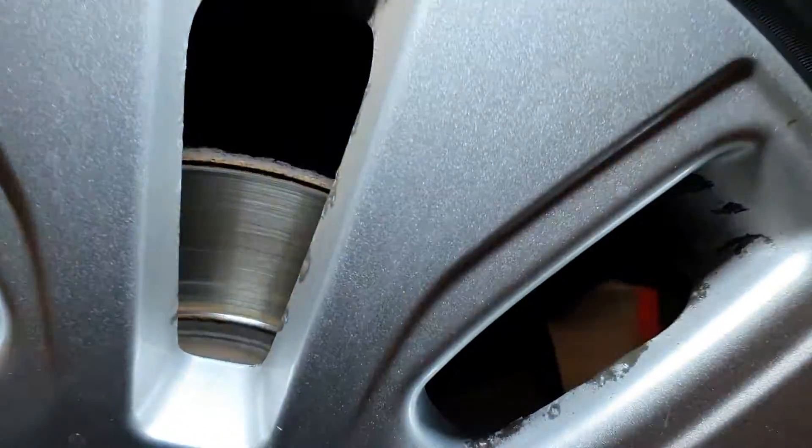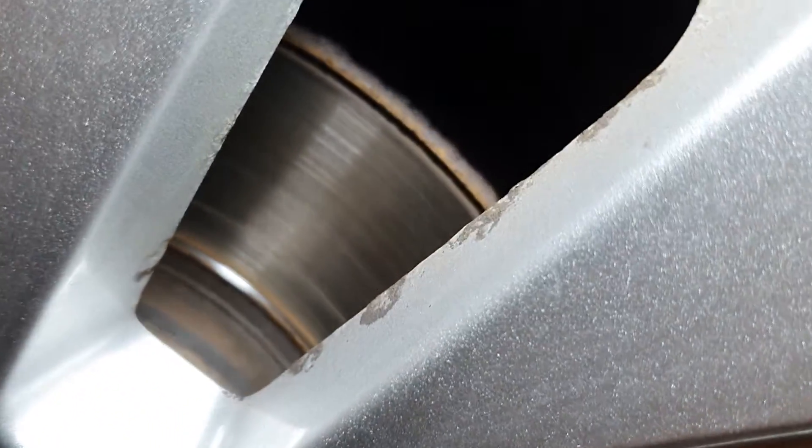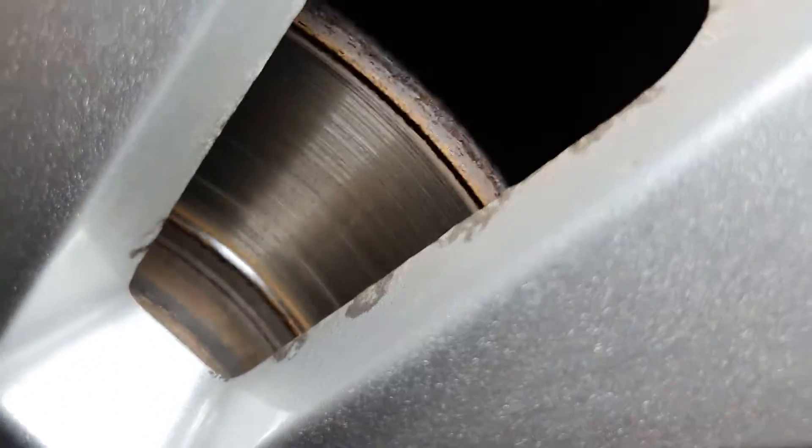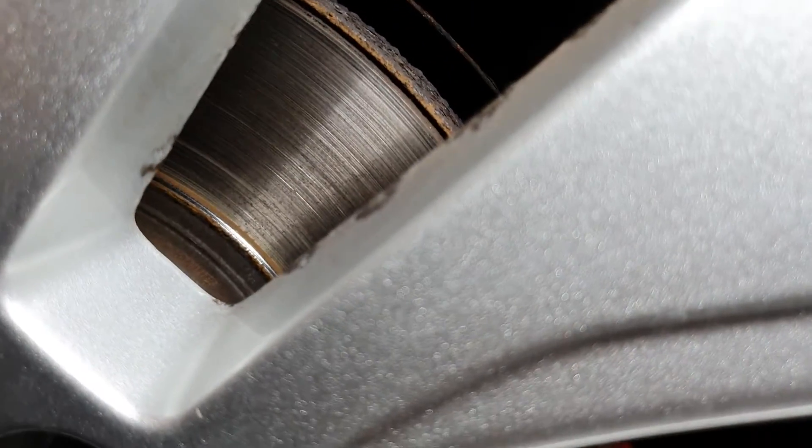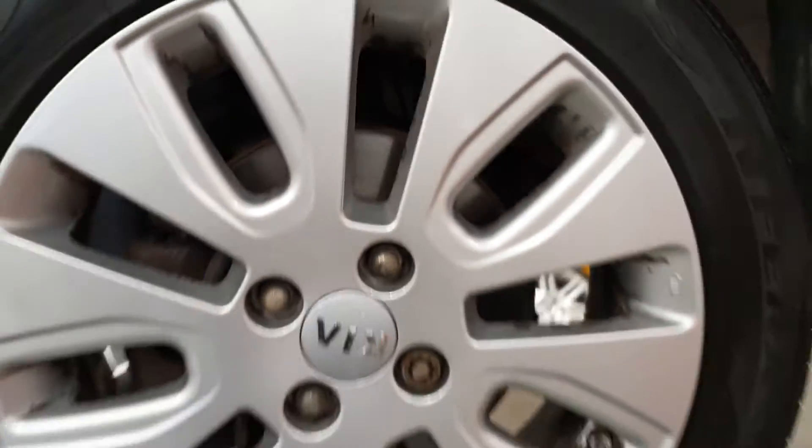As you can see, the brake disc is heavily lipped — you can see the lip on the outer edge more than the other edge, but they are quite heavily lipped. And the pads are the same, so it's discs and pads on the front.